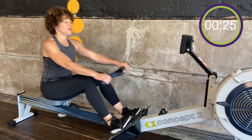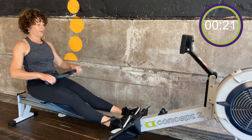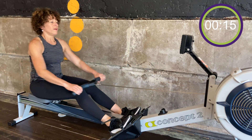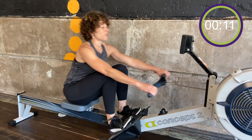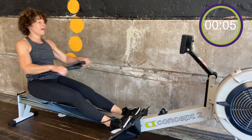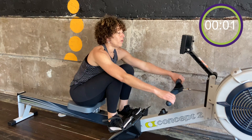30 seconds. Then we're going to take it up to about 28 to 30 — a lot more intensity for my anaerobic sprints here. I like to pick up my pace, and I have about five seconds left. Three, two — let's go.